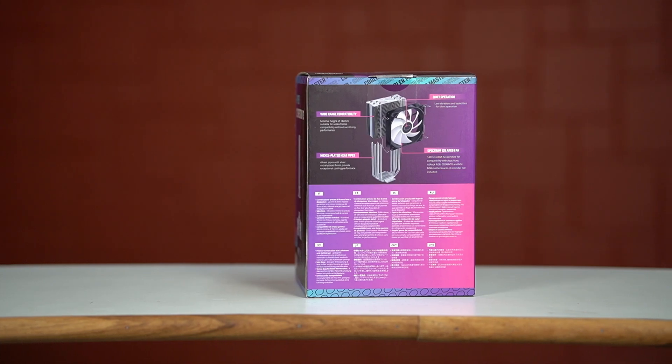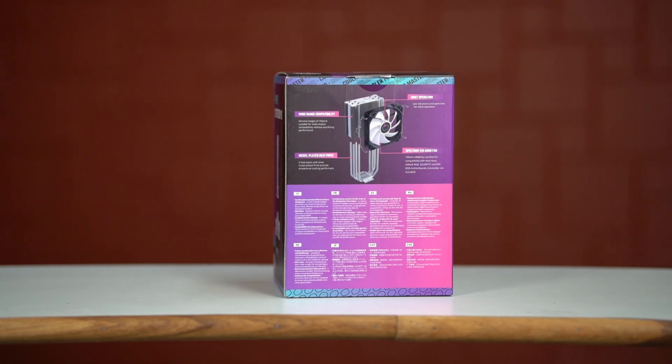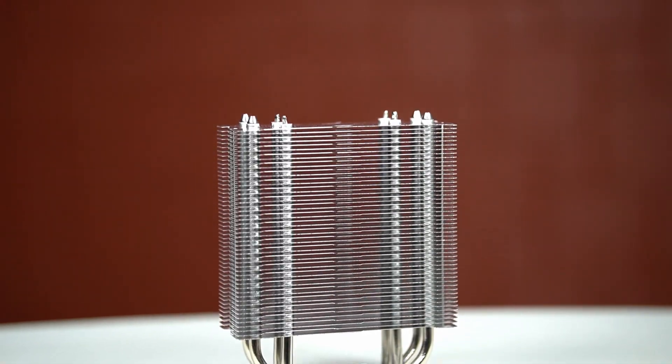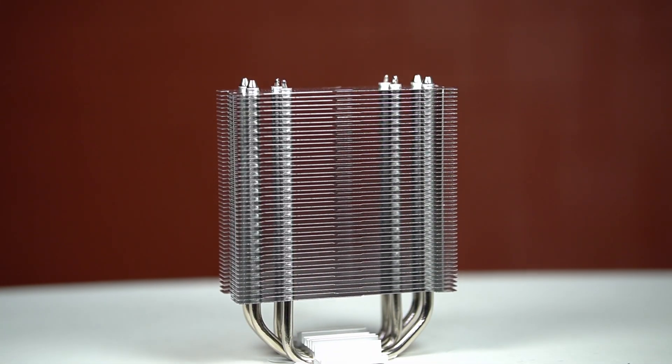In this video, I am going to talk about this cooler in a little detail. I have already tested this cooler with 3 different CPUs and in the end I am going to share the temperature numbers.